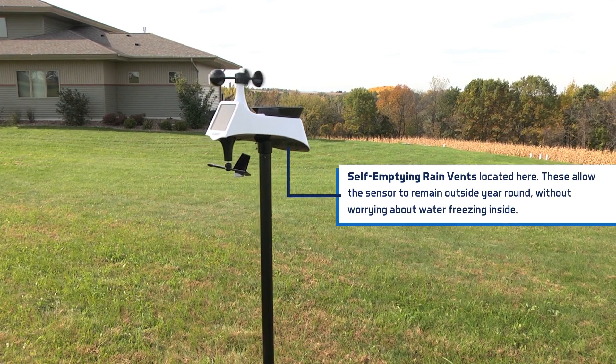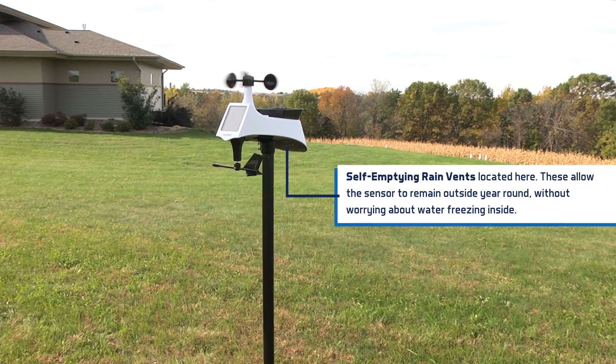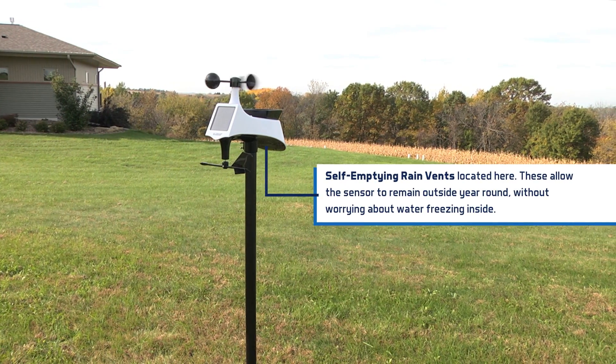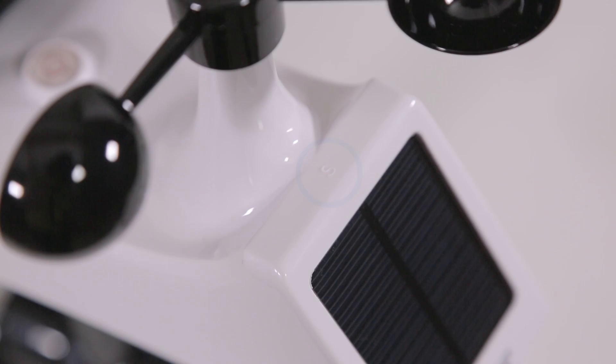Also, you will want to make sure this station is mounted with the solar panel facing south. Not only does this allow in the most sunlight, but it tells the sensor which way north is, providing you with the correct wind speed and direction. There are embossed heading letters on the case to help with this as well.